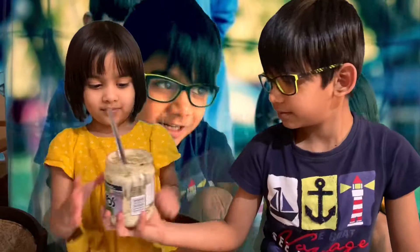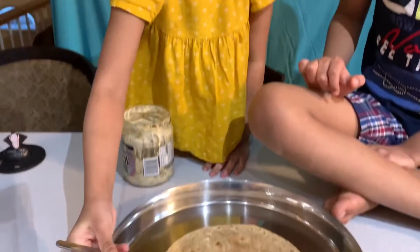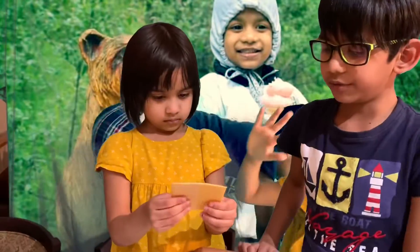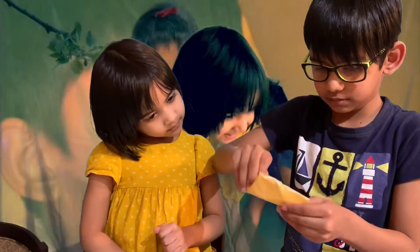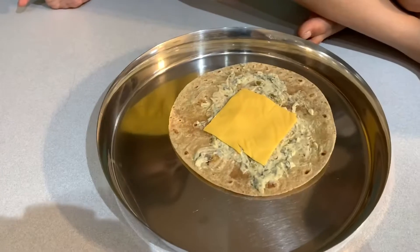We need spinach — spinach is the base of the tortilla. We are using cheese slices to make this wrap. Place the cheese in the middle of the roti.